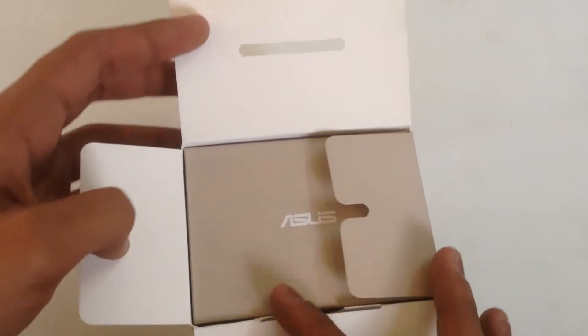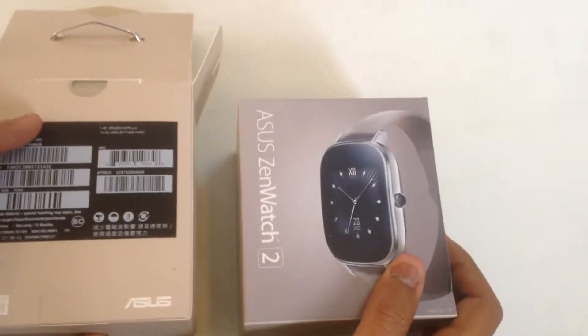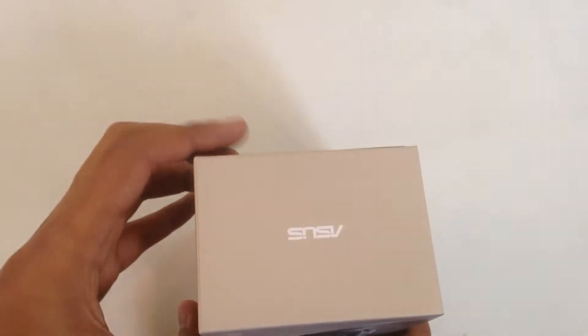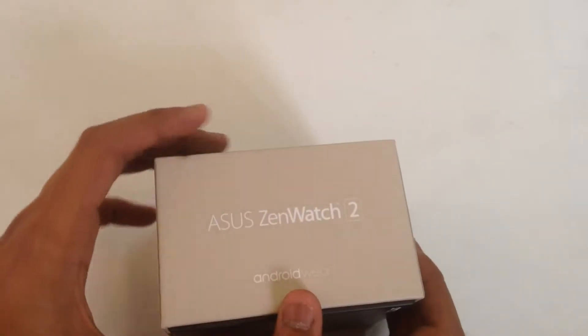Let's quickly open the box. We open the box to find another box. Let's hope I don't find a box in this one too. Same stuff is written on this box as well.